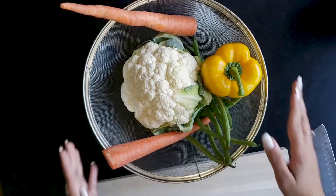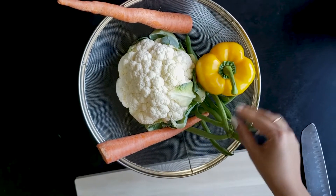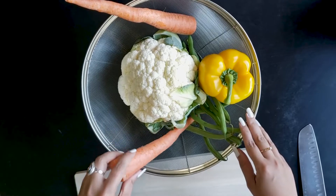This is white oil. The vegetables are carrots, cauliflower, beans, and capsicum. If you want, you can add more vegetables according to your liking. So let's start the cutting.